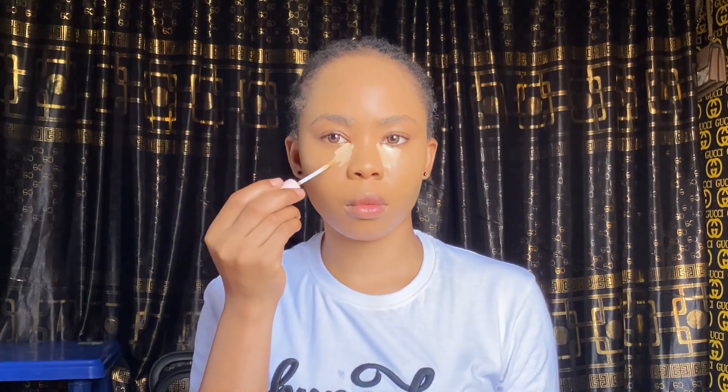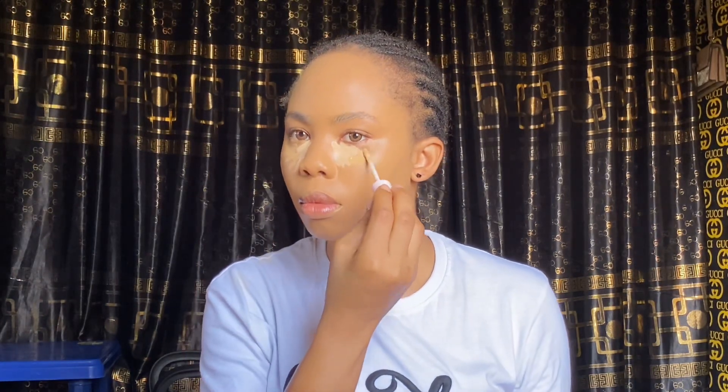Next is my concealer — I'm using the Divine Gold Concealer in shades ivory and tan. I'm going to use ivory at the inner corner of my eye and tan at the outer corner of my eyes. After that I'll blend it in and move over to my contour.